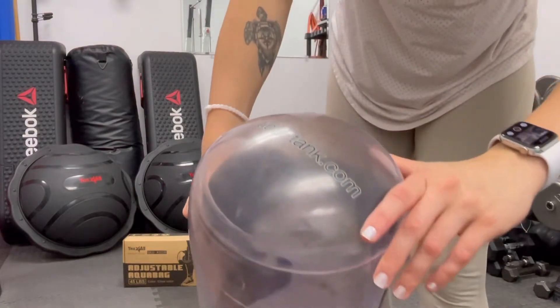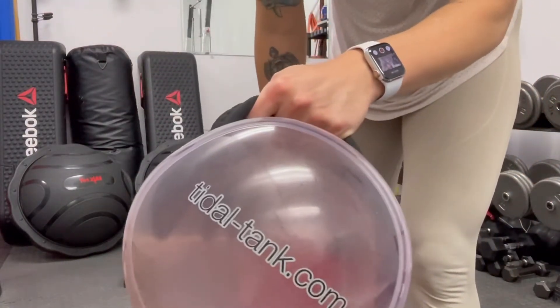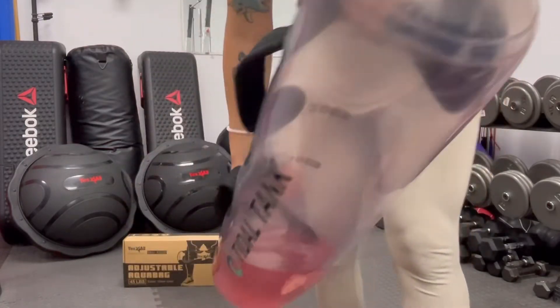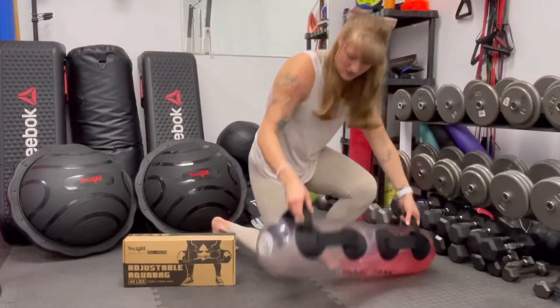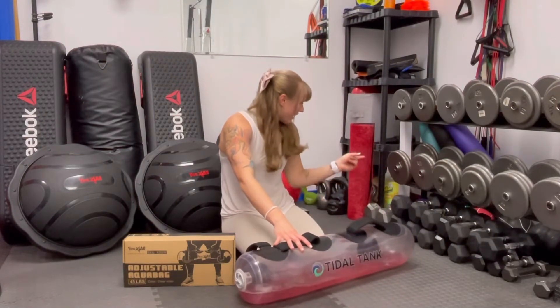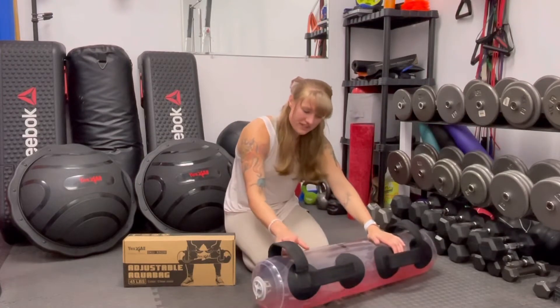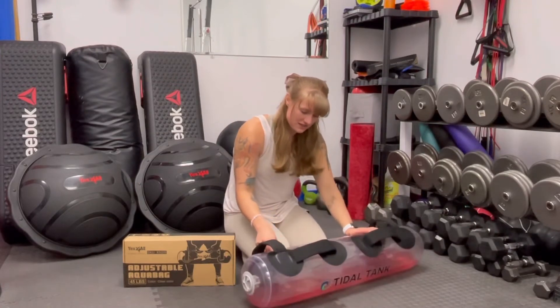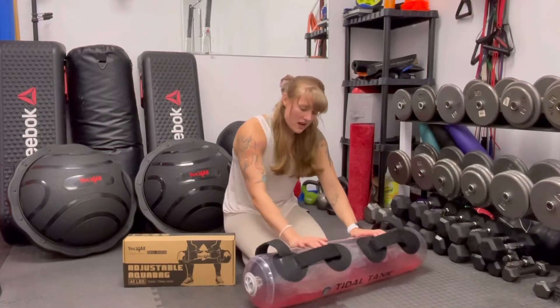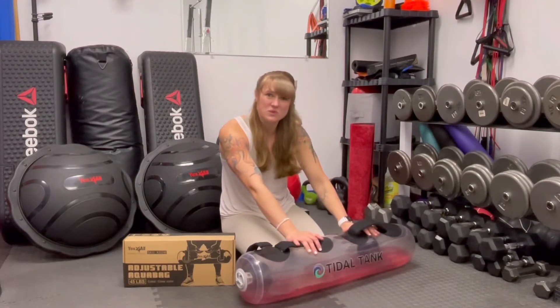I don't know if you can see this, but algae is starting to grow inside of this. For as long as I've had it, I'm kind of impressed that it didn't get dirtier faster. I'm going to try to put in a small amount of odor band in here and see if that helps get rid of some of this gross, nasty stuff floating in the water. I'm just kind of hesitant on what I should use on the inside to not destroy it.